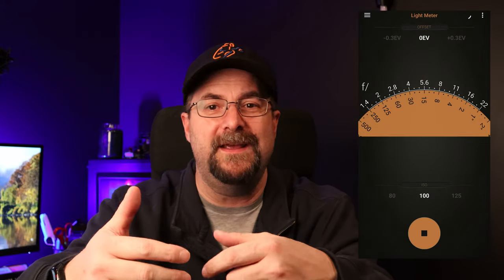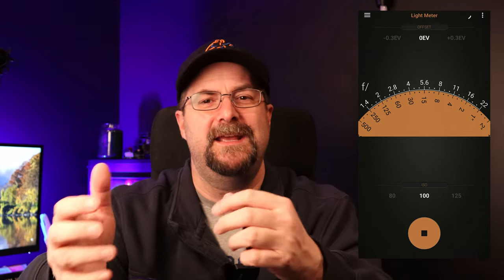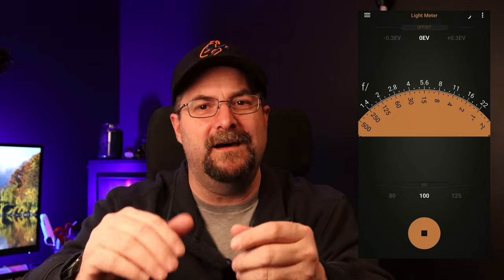There are also a couple of neat features in the companion app. The first is a depth of field calculator: set your focal distance and aperture, and it tells you how much space in front of and behind your subject will be in focus. There's also a neutral density filter calculator where you input your desired shutter speed, ISO, and aperture, and it tells you which strength of ND filter to use. There's even a light meter I've used when the light has been confounding, to help guide me to a proper exposure.